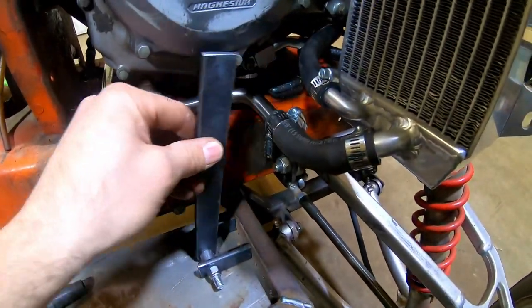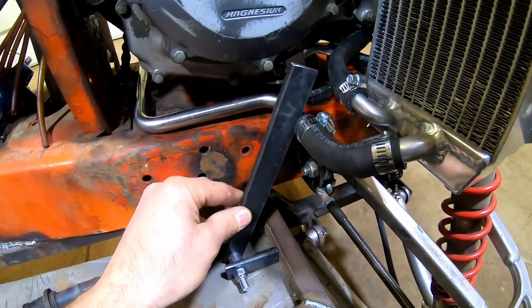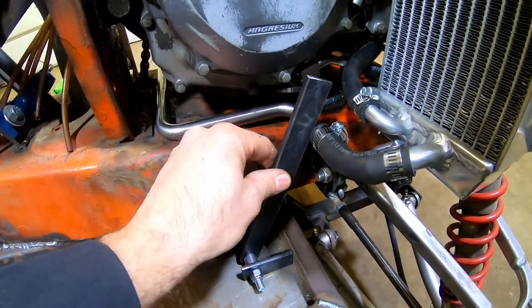I've got the gas pedal arm kind of just set in place here, trying to figure out how we're going to hook the cables to it — basically just a copy of what we had for the brakes.